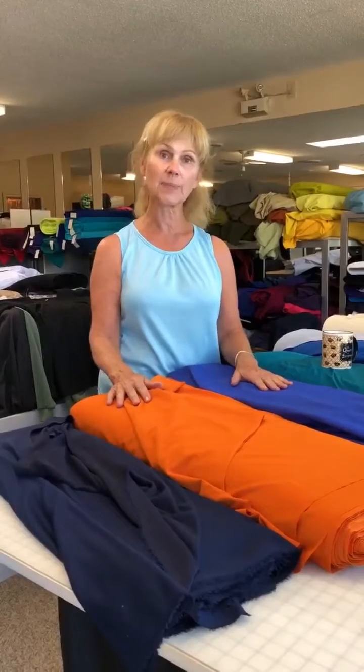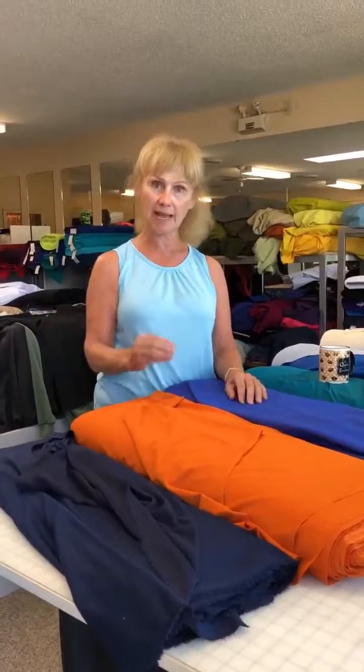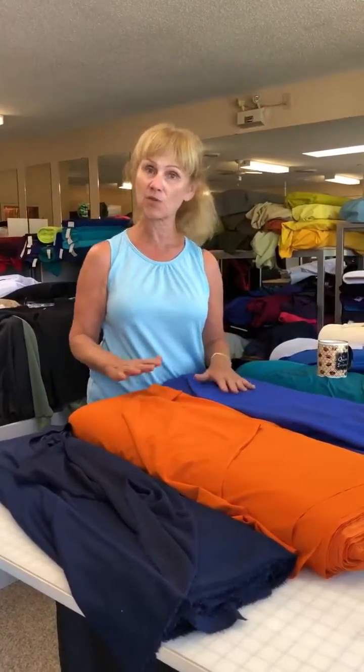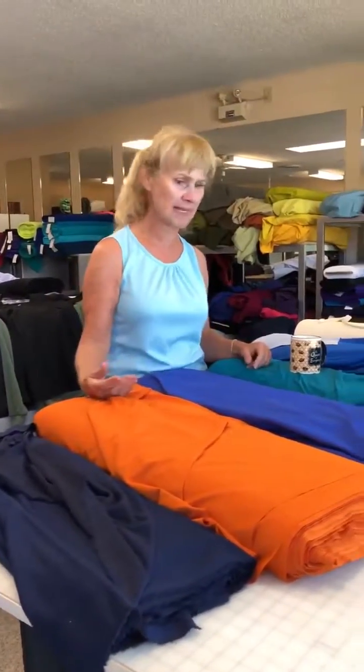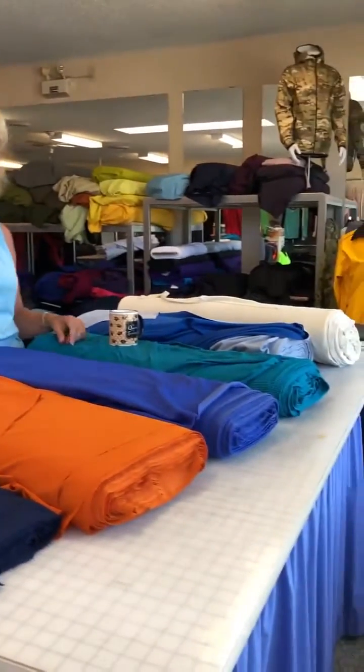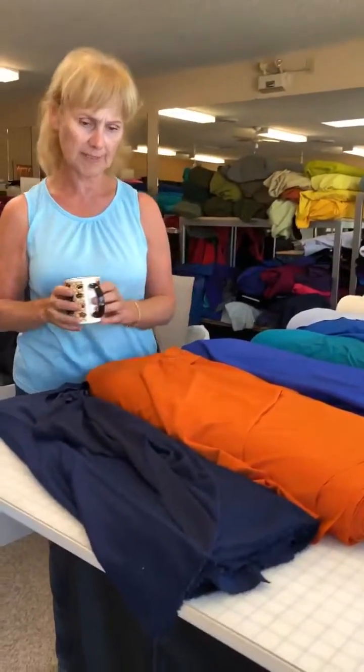Cotton does pull water from your skin to a certain amount, but it sucks the water inside the fibers rather than spreading it across the surface, and therefore it doesn't dry out again very quickly, so it can become really uncomfortable. I'm just going to show — this is just a small sampling of the wicking fabrics that we have, but I want to show you a few and how that works.